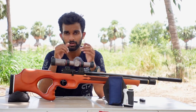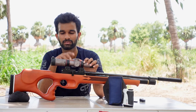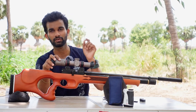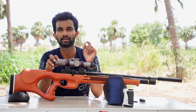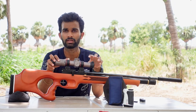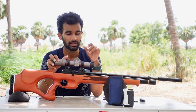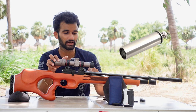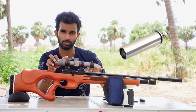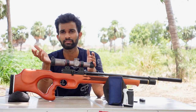Taking a look at this air rifle, it looks completely new in the lineup of Indian PCP air rifles. This is the first fully regulated air rifle in India. They have been working on a regulated PCP air rifle for quite a long time now, and finally they have done it. This gun has a built-in regulator inside the reservoir.